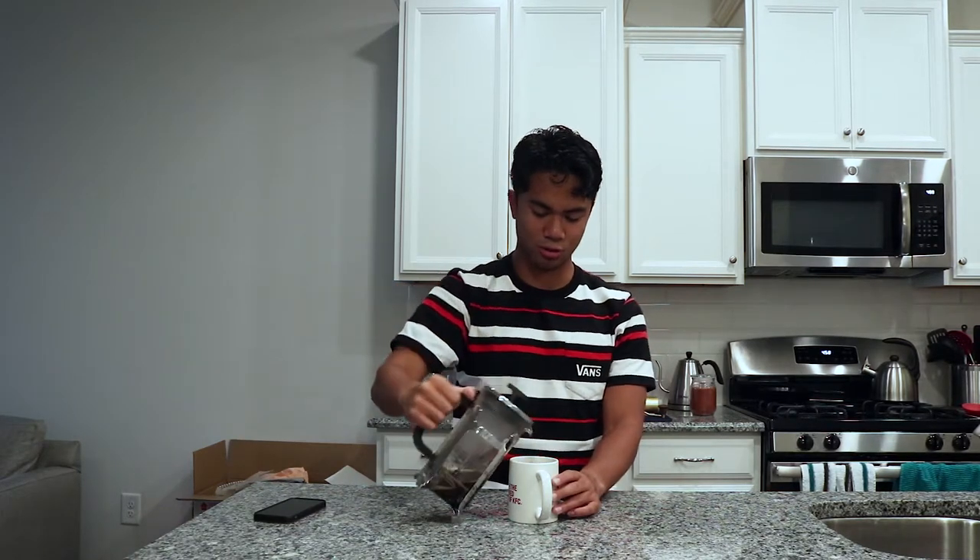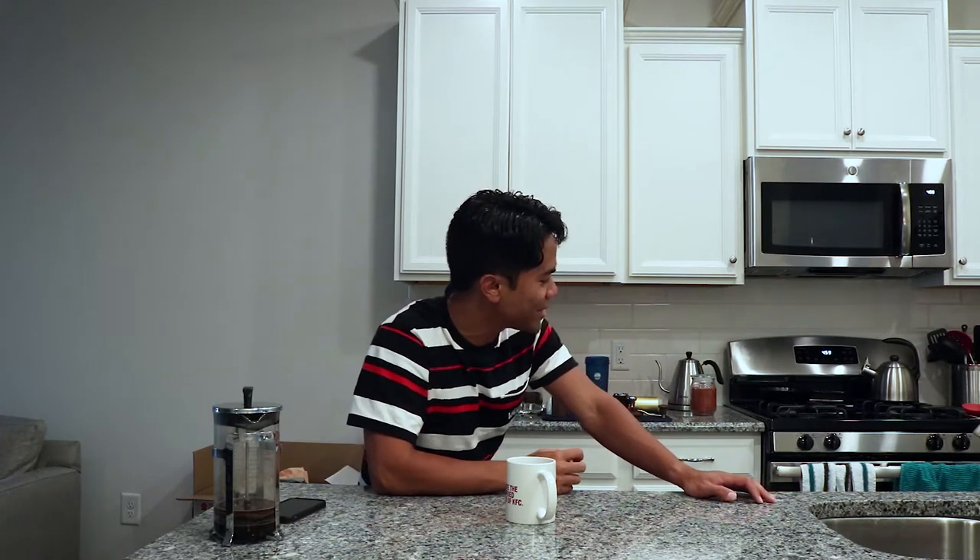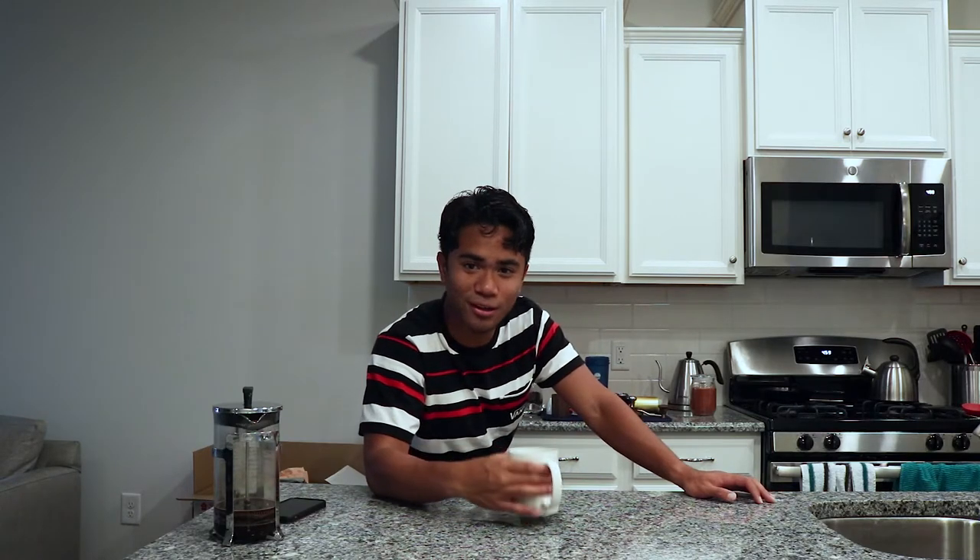Now we're just going to pour the coffee. It's really good coffee and you can see that beautiful color — that is coffee. That's exactly one serving, and now I'm ready to enjoy it. Thanks so much for watching, and make sure to leave a comment. I might make some more videos in the future.